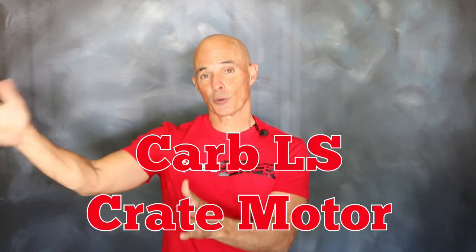Hello everybody, I'm Richard Holdner and welcome to Speed Secrets. For this episode, I'm working with the guys from Comp Cams on a carbureted LS crate motor.